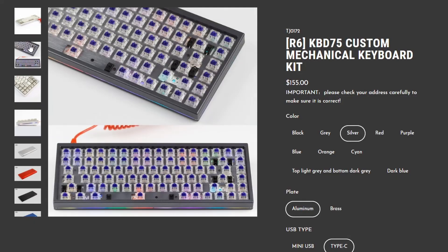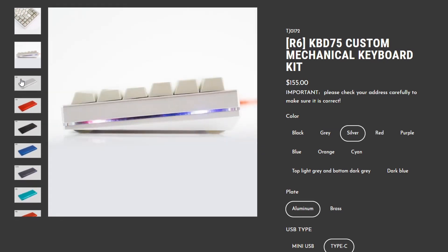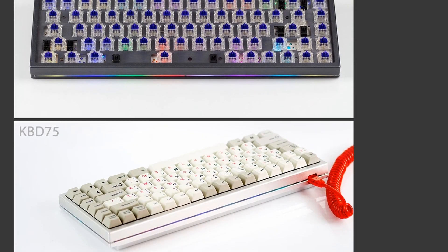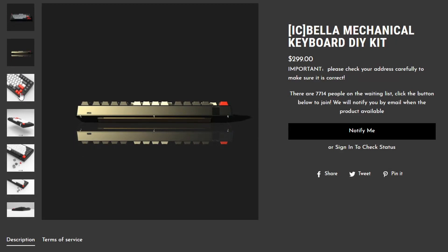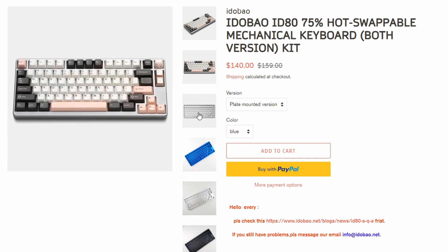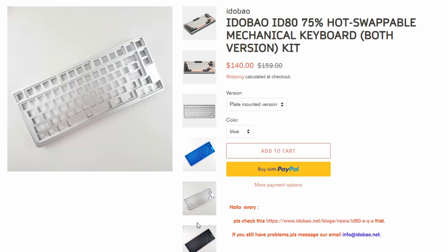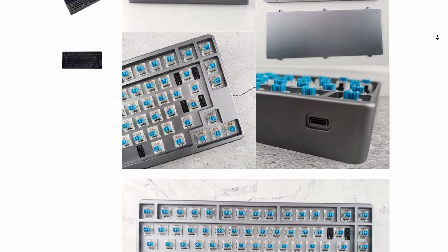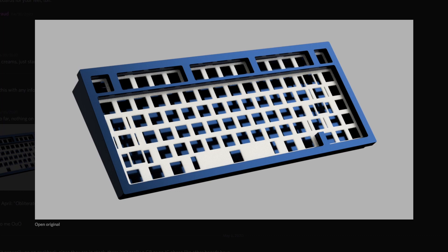Moving on to 75% keyboards, we have the KBD75 V2 by KBDFans, and this will come with a case, plate, and PCB. It also comes with OEM stabilizers, but I recommend replacing these with genuine Cherry stabilizers. Also by KBDFans, if you're looking for something more premium, is the Bella — not officially out yet, but it looks like it will come with a case, hot swap or solid PCB, and a plate. Next is the ID80 by Idlebao, a case with an integrated plate and a hot swap PCB. This ships from China, so it may take a while. Lastly, I want to talk about the Obliterate 75 by CanonKeys. Not a lot of information is out yet, but it's in the same Brutal Series lineup as the Brutal 60 and the Savage 65, so we can expect a similar design language, an FR4 plate, and a solid PCB.